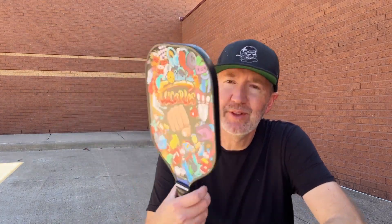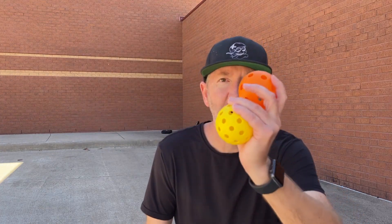Here's the Ucarlos Pickleball Paddle. This is the graffiti design, and here are a couple of the balls. This is a paid sponsored video, and these products were sent to me by the brand.